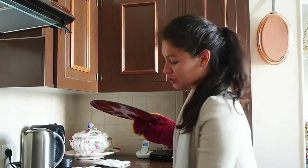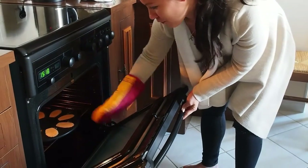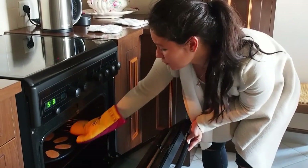Bake for four minutes at this temperature, and then reduce the temperature to 395 degrees Fahrenheit or 200 degrees Celsius for another eight minutes.